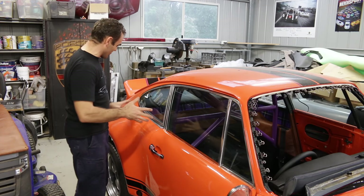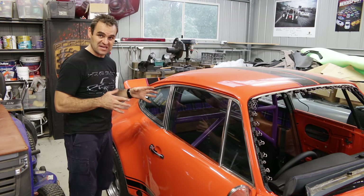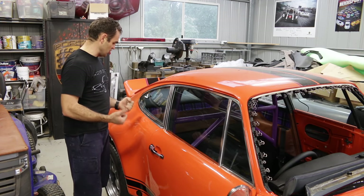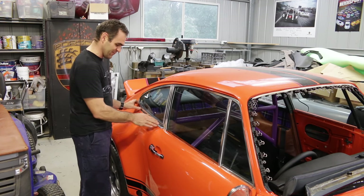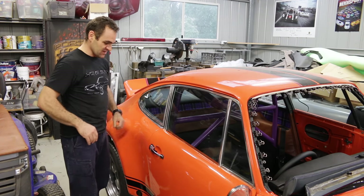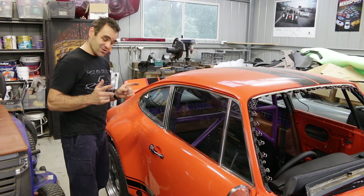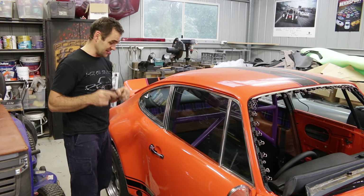After a lot of messing around and wrestling, I've managed to get the side windows in the car. Because there are such new rubbers on them it's such a tight fit into the space — they were really quite a lot of wrestling to get in there. But they're there, and hopefully because they are so tight they won't leak, though that is still to be seen.